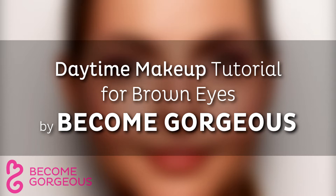Daytime makeup tutorial for brown eyes. Bring out your brown eyes with this easy daytime makeup look that you can wear for school or work.